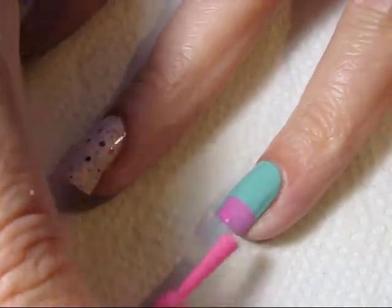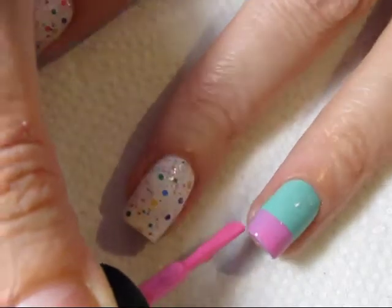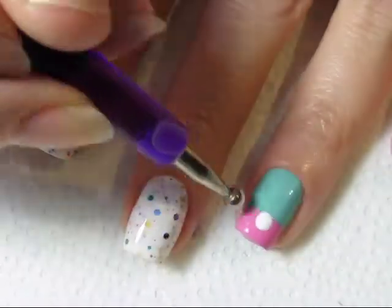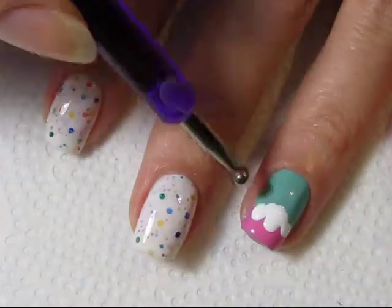Once your base color has dried, add the color for the cupcake wrapper to the tip of your nail. I'm using Candy by Picture Polish. Once I've applied a second coat and that has dried, I go back in with my dotting tool.